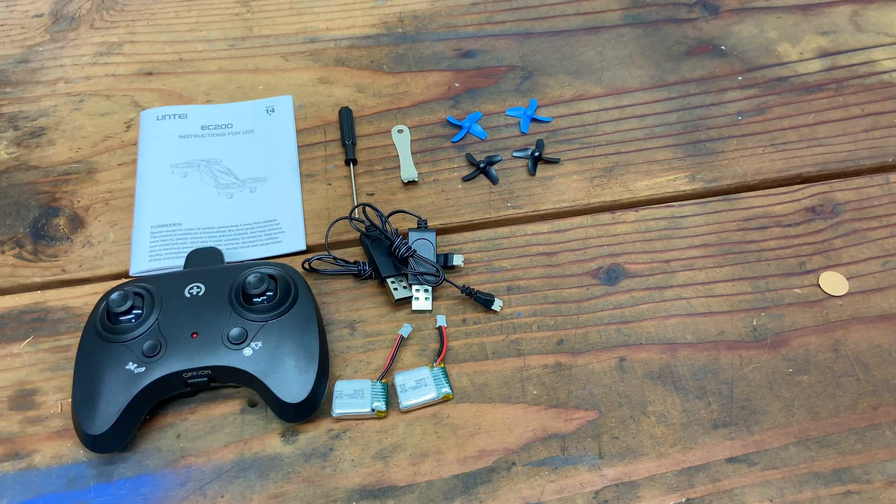Time to fly the EC200. We'll set it up with the front facing away for headless mode. Turn the controller on, turn the drone on, then throttle up and down — that binds it and the LEDs start flashing. A short press on that button does a gyro calibration, and a long press shuts the LEDs off, which helps with battery life.